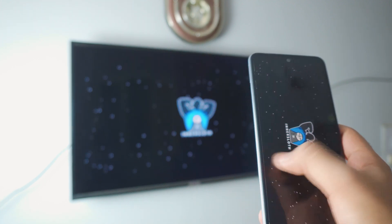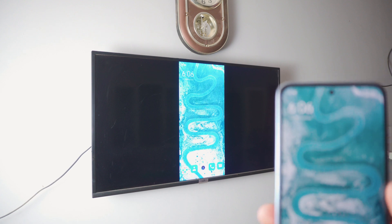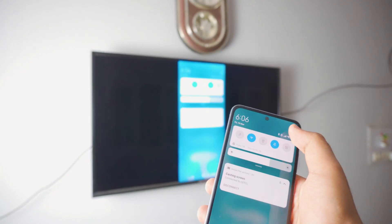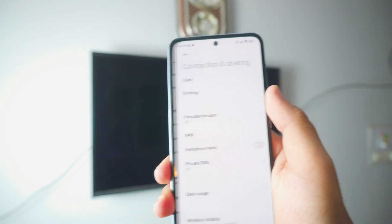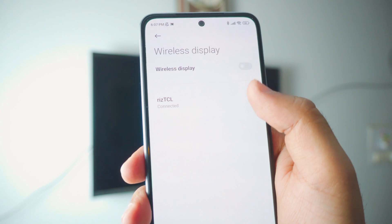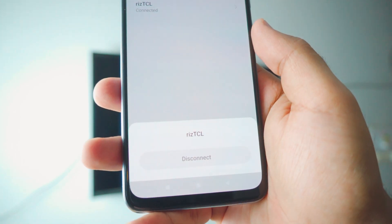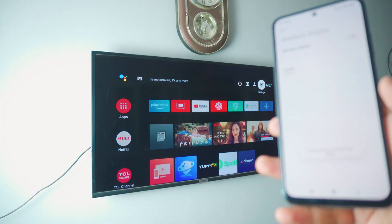To stop the screen sharing, it's pretty simple. Just go back to the settings tab, go to Connection and Sharing settings, scroll all the way down to Wireless Display. As you can see my TV is connected — just click on it and it will give you the option to disconnect. Click disconnect and that's pretty much it.